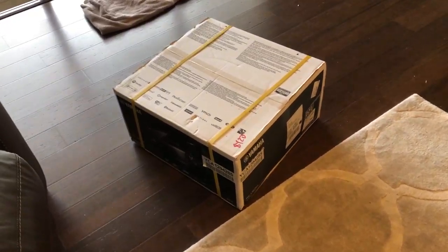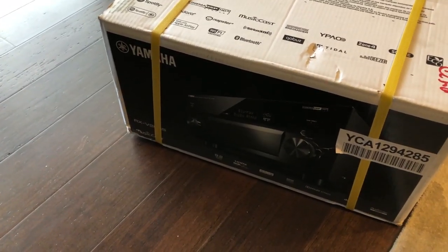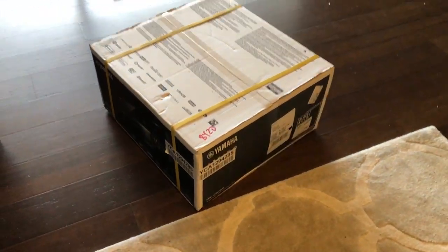We just got in a big box here — we've got the 2025 vintage from Yamaha and it's going to be replacing my RX series in here, and this is a six-channel...